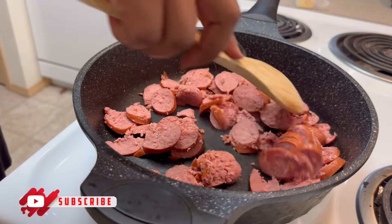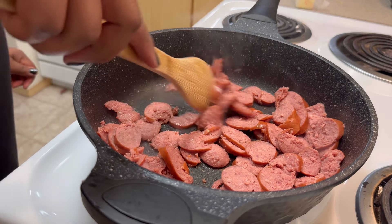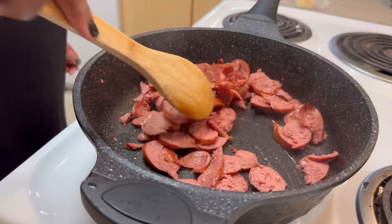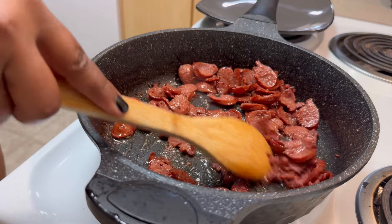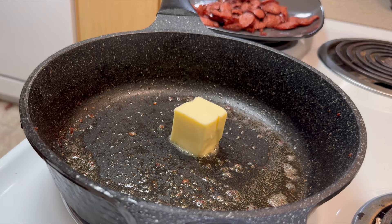Here it goes into an already hot pan. I didn't put any oil because this sausage is gonna make its own oil and I didn't want to include any extra — there was no need to. So I'm just letting this make its own juice. We're gonna get that cooked down till it's crispy.